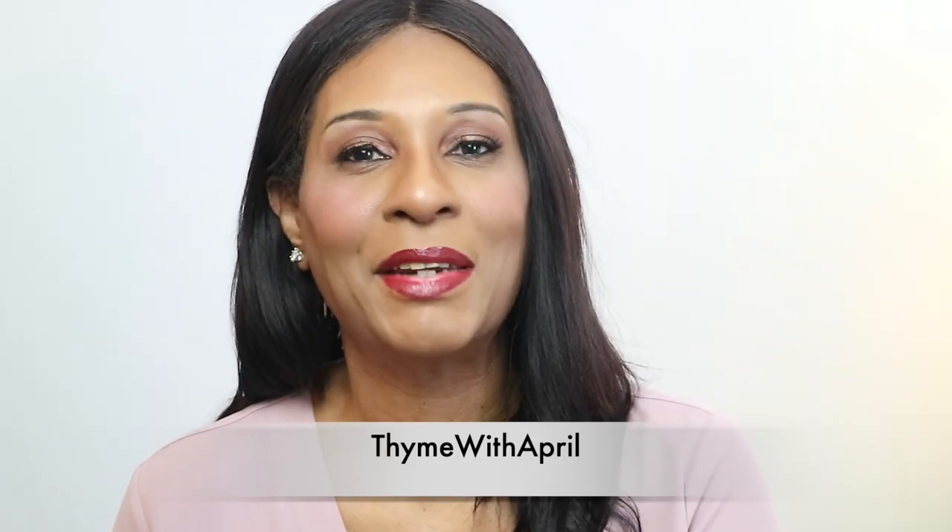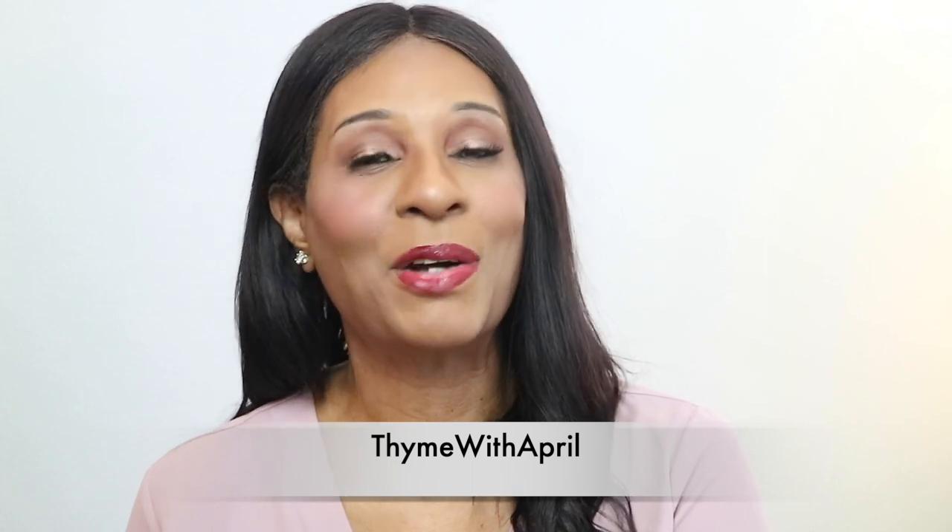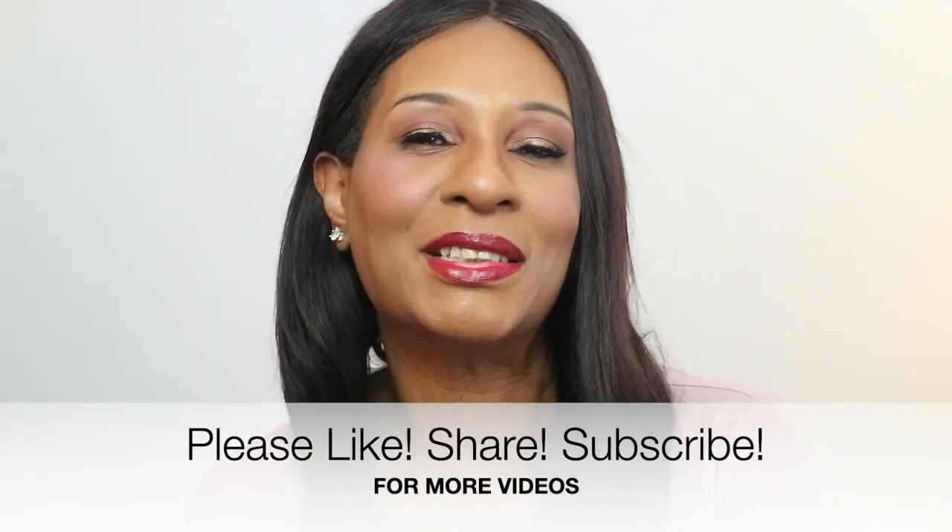Welcome back to my channel, thank you so much for stopping by. I hope everybody had a wonderful Thanksgiving! If you're wondering what to do with all of your leftover turkey meat, I'm going to show you how to create another delicious dinner — it's a turkey pot pie. If you want to see how I make mine, keep watching.